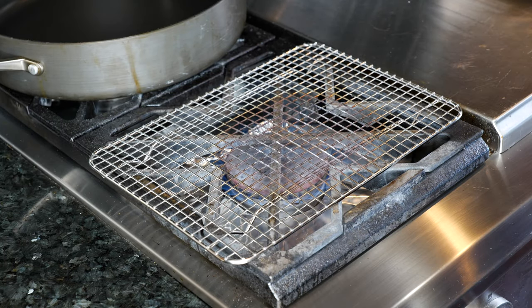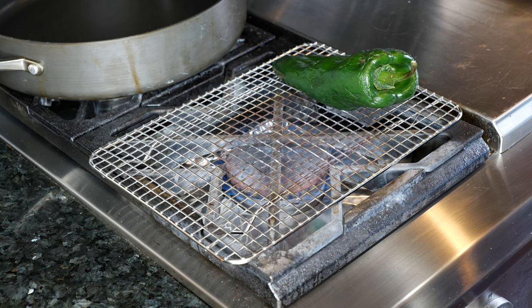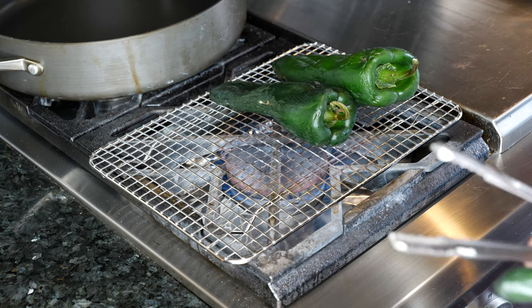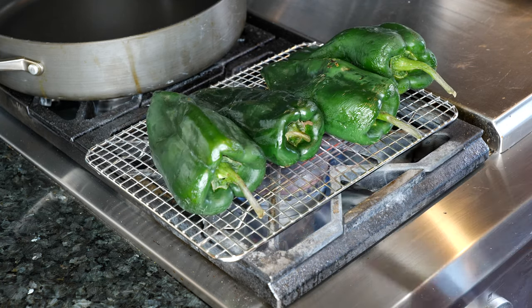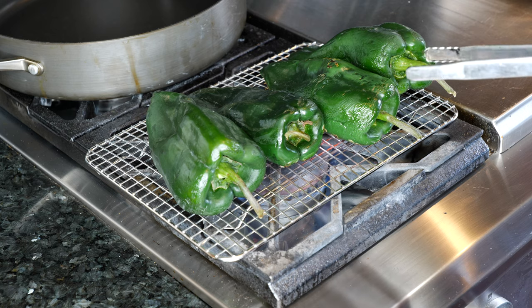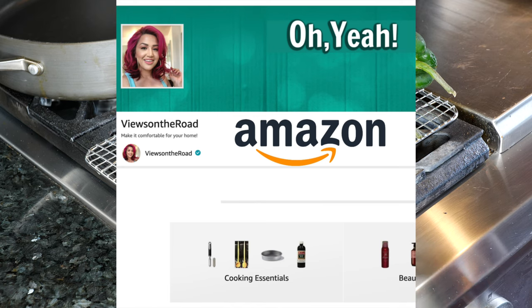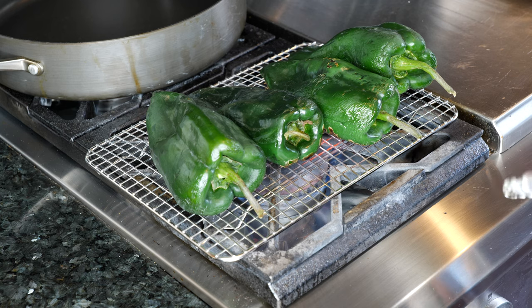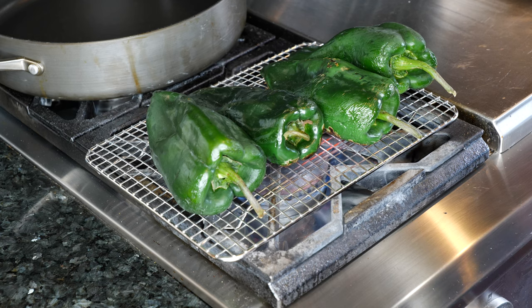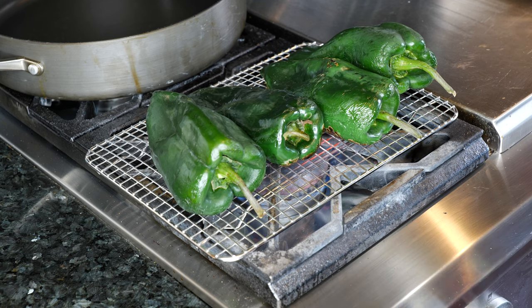Before we get started on anything, we're going to bring the star of the show and roast it. We're going to roast these poblanos so beautifully that your family's going to be like, what did you just give me? And you're going to say: a whole lot of love. I'm using a rack I purchased from Amazon — I have the link in the description area. I'm going to keep these here for about four minutes and then show you when I flip them.